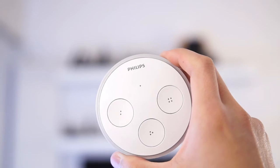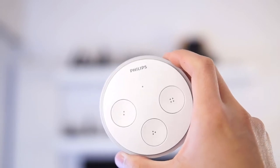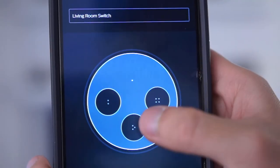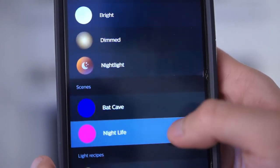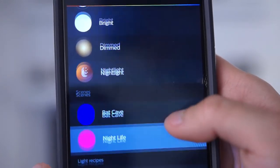Diving right into the product, you will immediately notice that there are three circular buttons on the front. These are buttons 2, 3, and 4, but there are actually four buttons on this switch — the first button is the whole face itself. These four buttons are programmable; you can set them to switch your bulbs to certain scenes, and each button can have its own unique scene.